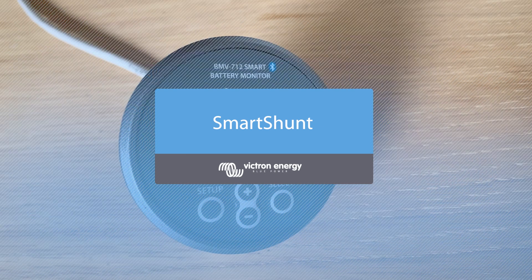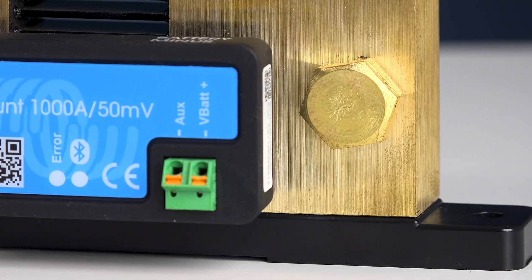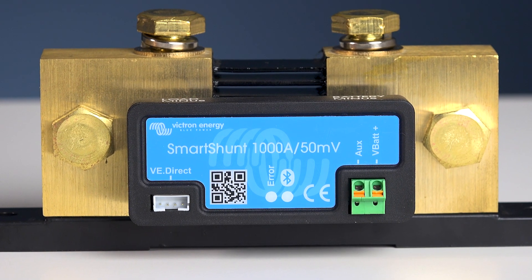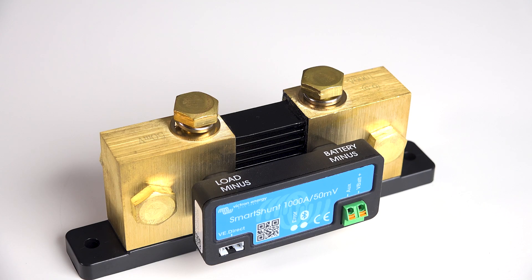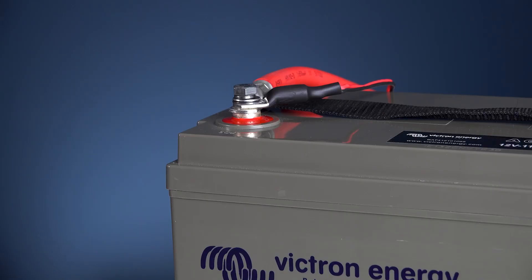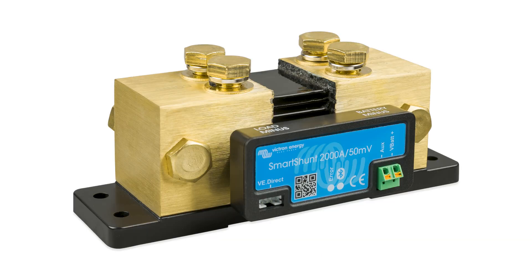Up until now we have become used to the range of Victron Energy battery monitors with the shunt near the batteries and a remote display cable to the shunt. The new Smart Shunt — this is the 1000 amp model — is a reduced cable alternative to the BMV 712, for example. The Smart Shunt is equipped with Bluetooth, a VE Direct port, and an auxiliary port for monitoring a second battery, using a temperature sensor, or monitoring a set of batteries midpoint voltage. There are two other models available: the popular 500 amp and a higher 2000 amp for bigger systems.